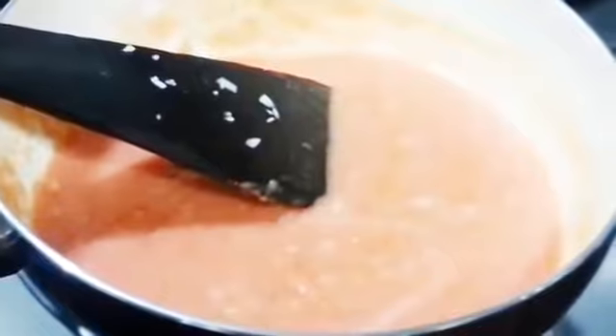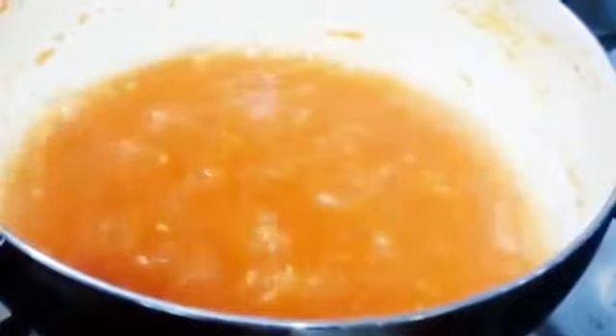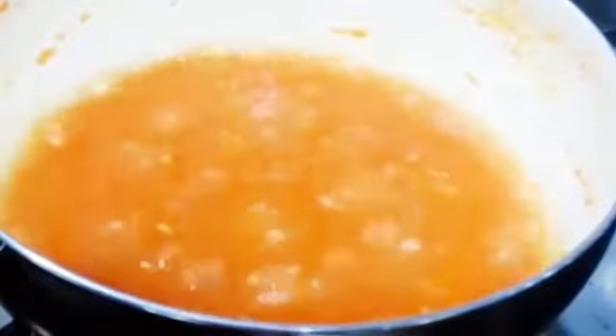Okay, so now let it simmer for about 5 minutes. It's been 5 minutes and you can see it has got a nice thick texture. So now we'll start adding the seasoning.